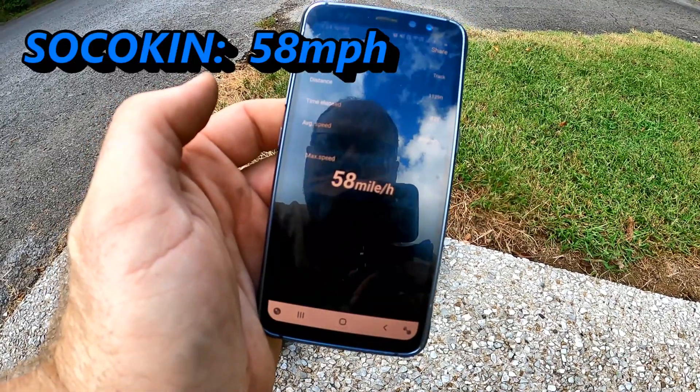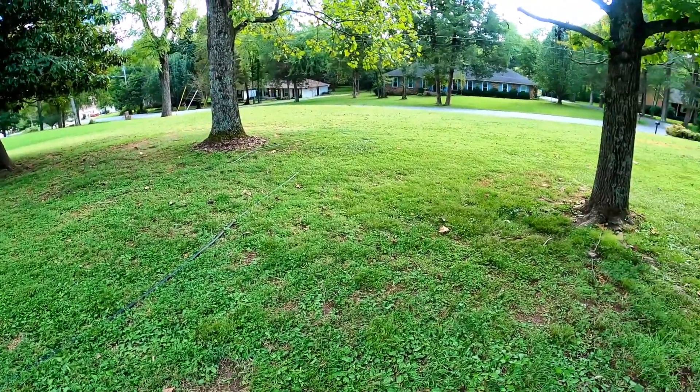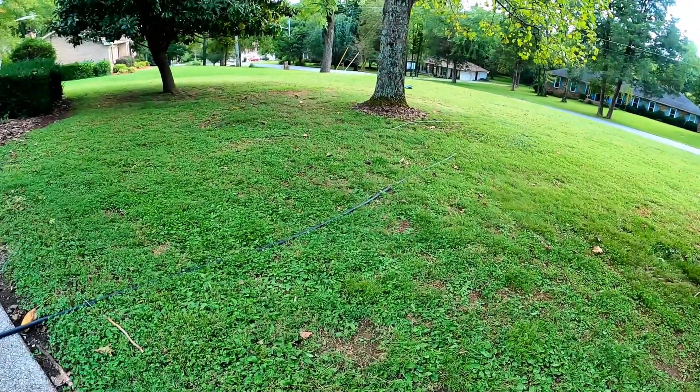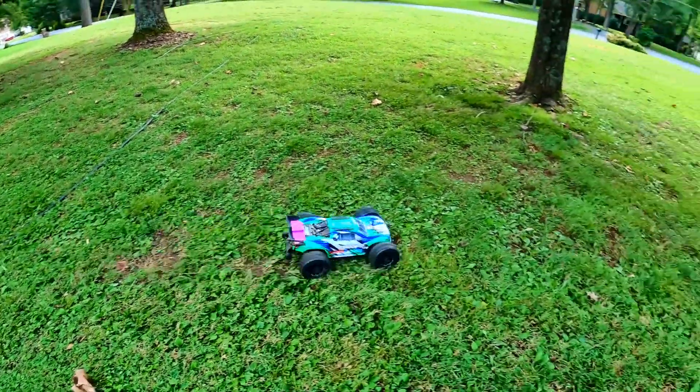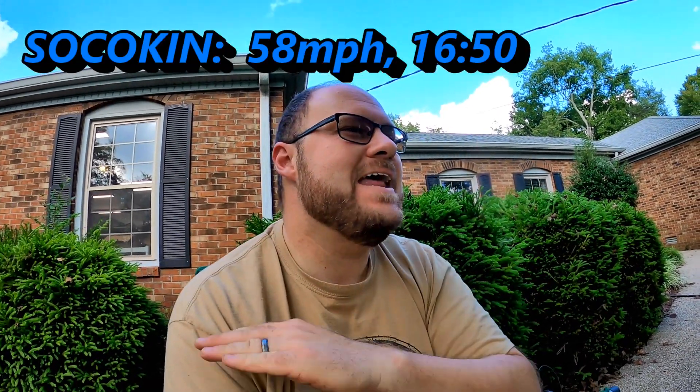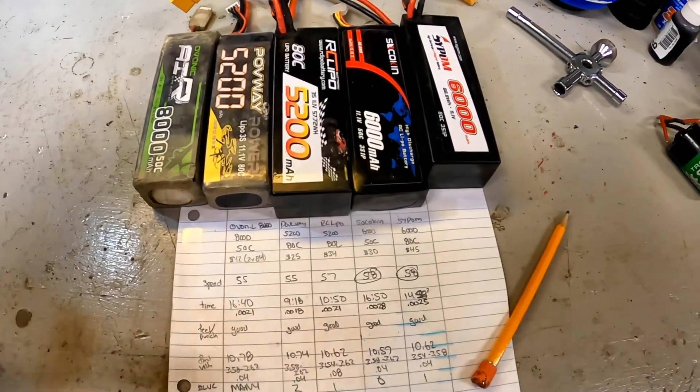Sakokin: 58 miles an hour, tied for top speed. And last battery but not least by any stretch of the imagination — the Sakokin lasts 16 minutes and 50 seconds, and never once in that whole time had a low voltage cutoff. So it claims 50C and lives all of it, compared to its competitors that claim ADC. With 6,000 milliamp hours — wow, it is there. Testing is now done, let's look at the data.